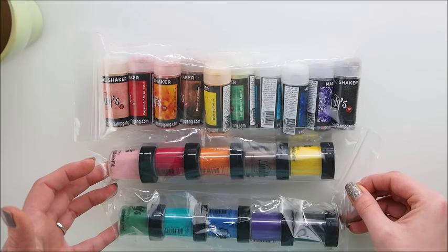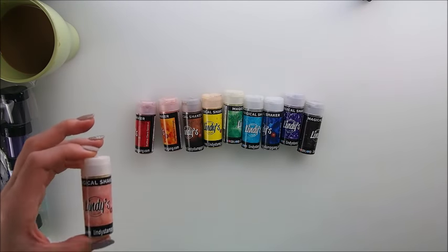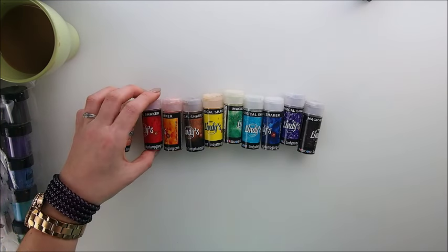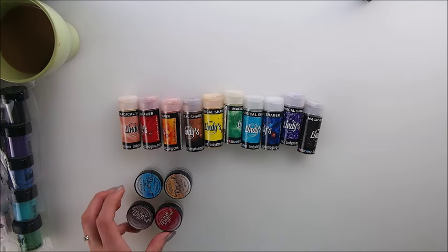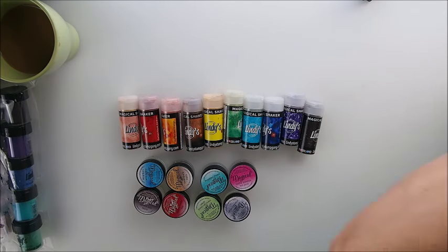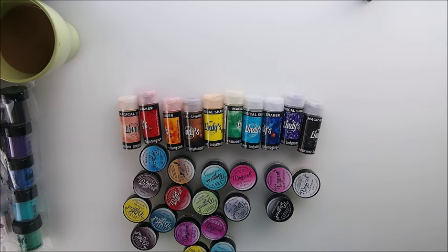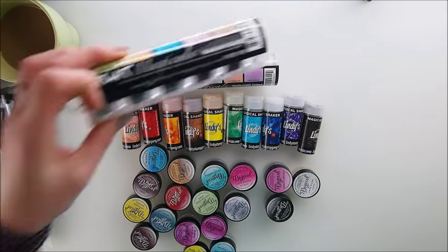We also have 10 brand new colors of embossing powders we're gonna try and test. So let's start. Your main question would be: what are those? Basically those are magical powders — those are pigments in little jars like that. And probably the first question you will ask is: what's the difference between Magicals and Magical Shakers? Because many of you know I have used those plenty of times and have always loved and enjoyed them.